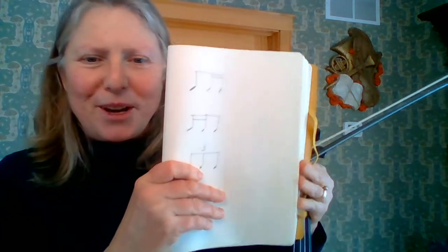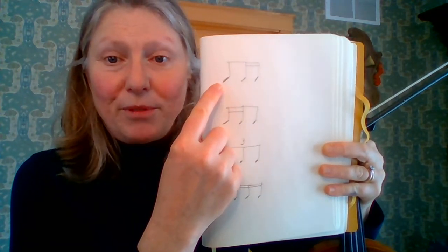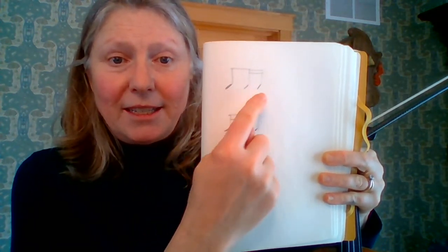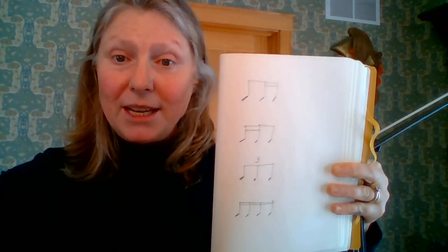I'm going to start that — you're going to hear it clicking. Then I'm going to go through a series of rhythm patterns, which I've written down in my notebook. The first pattern I'm going to play is ta-ti-ti, ta-ti-ti, ta-ti-ti. I'm going to try to do it four times on a down bow and four times on an up bow.